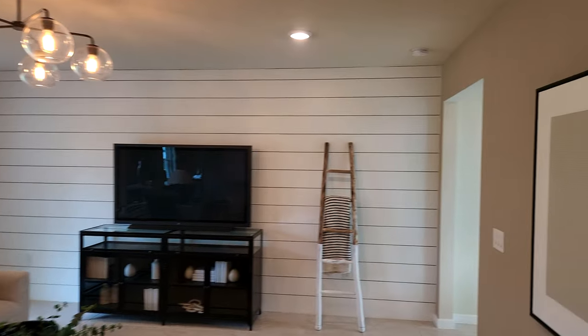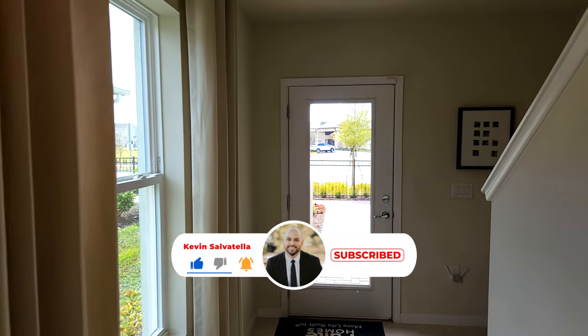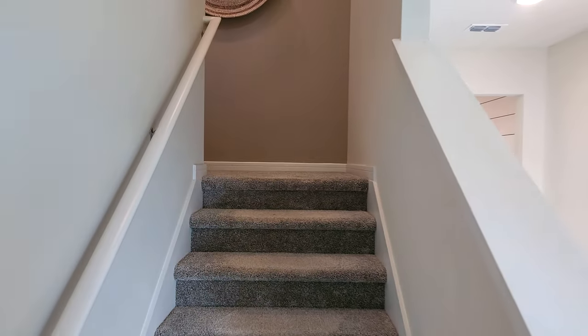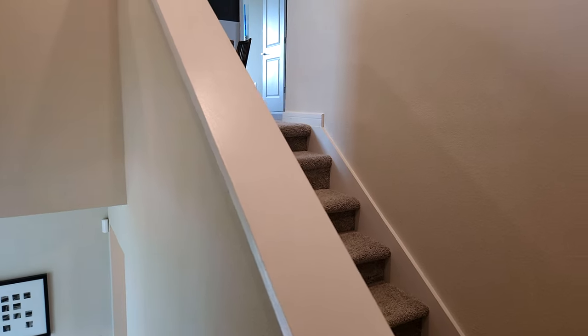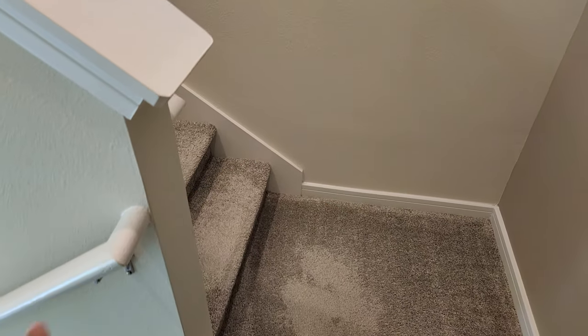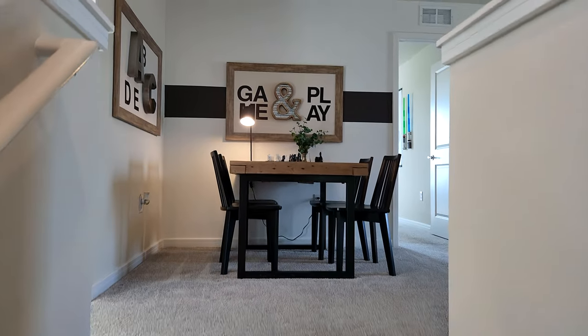Now we're heading upstairs to see how it looks up there. I remember when I was selling new homes, a lot of people didn't like that you go up the stairs and there's a landing pad, then you turn around and go up some more. But I got a few different responses — some people like it because if somebody trips and falls they only fall halfway, not all the way down. And others appreciate being able to catch their breath and take a little break going up the stairs. So a little fun fact there.